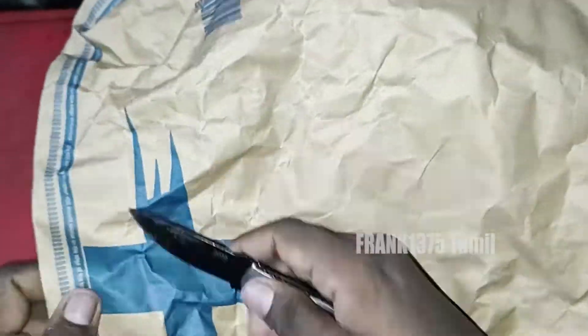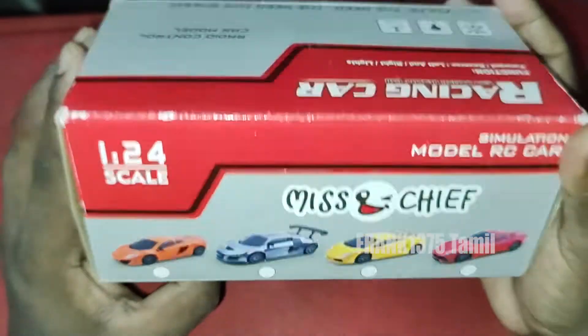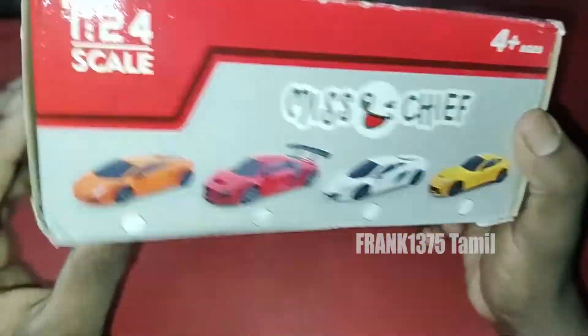This price is Rs. 519. This brand is Mission Ship. This is a remote controlled car. The material is plastic. Minimum age group is 6 and above.